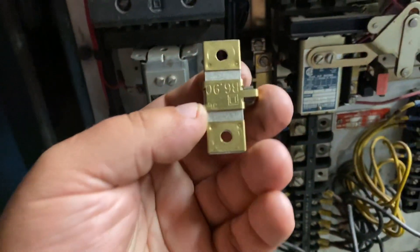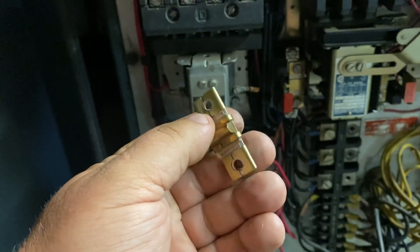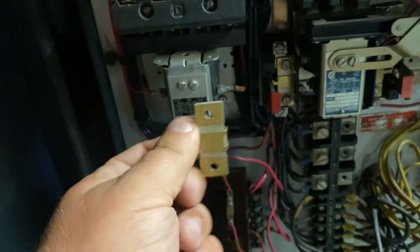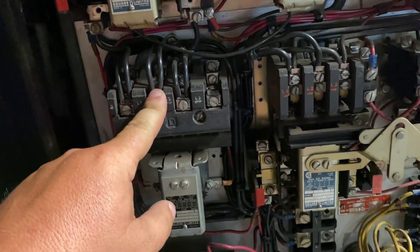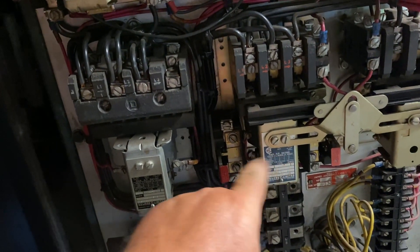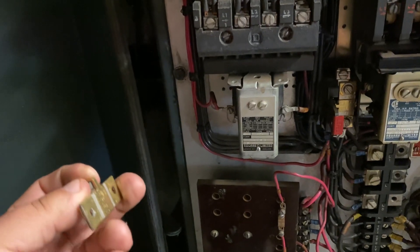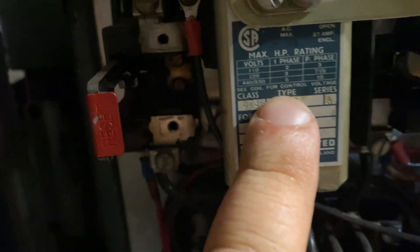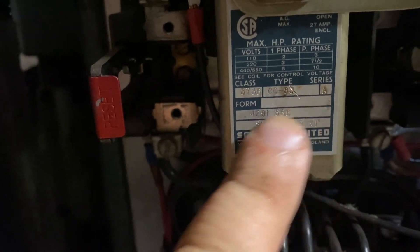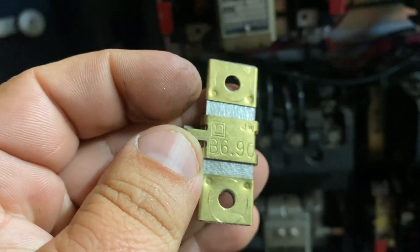On older machines you have this style of thermal overload — there's a piece of solder or something in there. These will have to be changed out before I can run this machine. I was actually able to take the ones from the spindle and put them on the arm up-and-down because they had the right amp range, which saved me from buying a few of these. Square D is terrible about this — they have like a million charts, and you need to know all the information on your machine: the class, type, series, and all that, to look up the right part. That number on there is not the amps it's rated for — that's their part number, so keep that in mind.